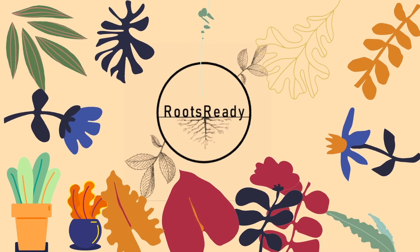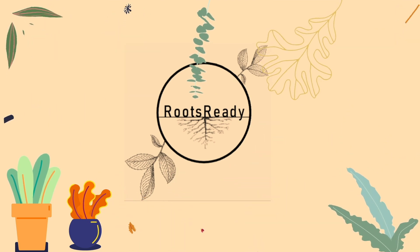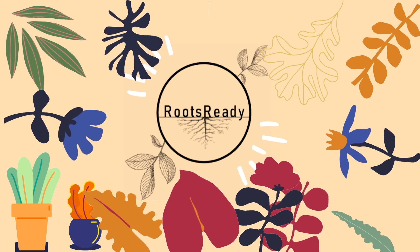My name is Lithius and welcome to Roots Ready. I knew it was time to repot these plants when a couple of things happened.